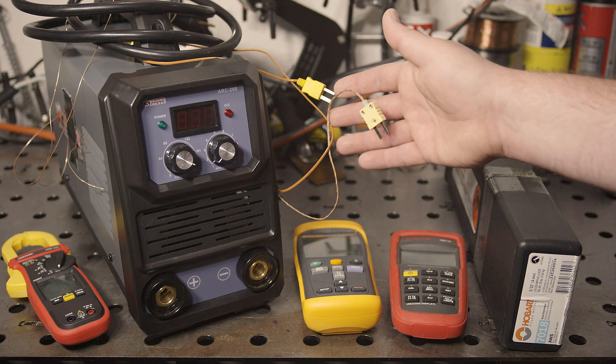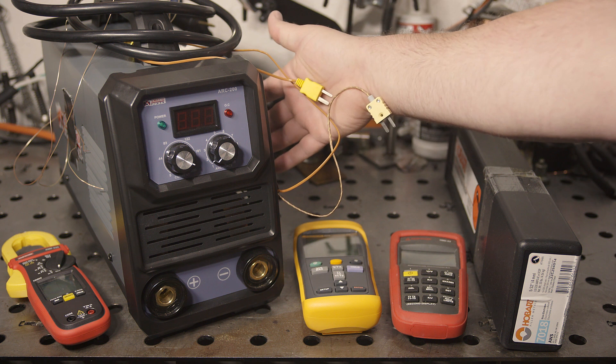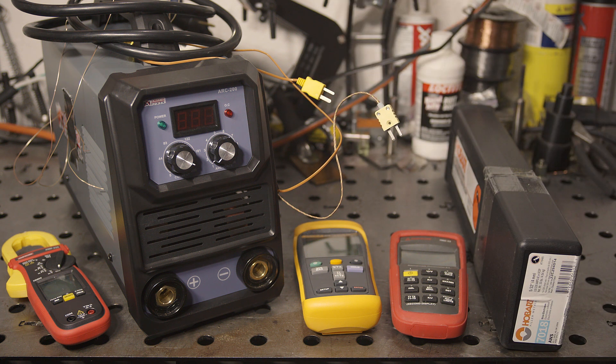I have thermocouples attached inside on the high and low side IGBTs. I also have one connected to the heatsink right next to where this welder's overtemp sensor is connected. I have a fourth one connected to one of the input rectifiers, but it's not connected very well, so I don't know how well the heat will transfer between the two, so I may not get a perfect reading on that one. But either way, it will be interesting to see what kind of temperatures we get.